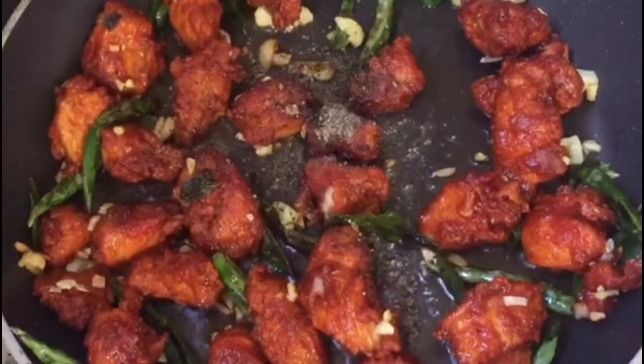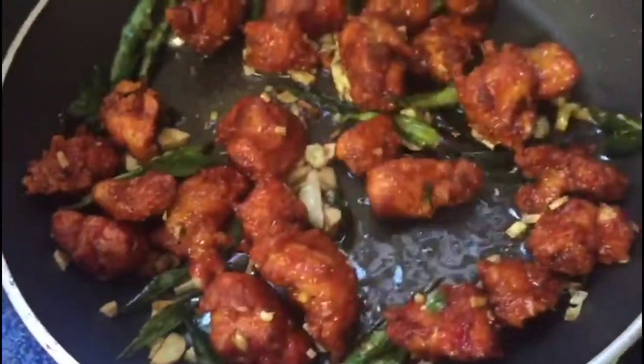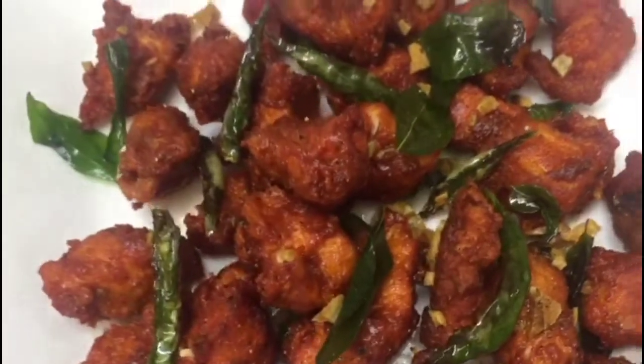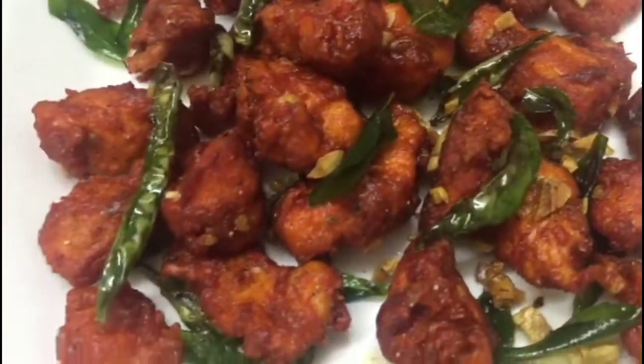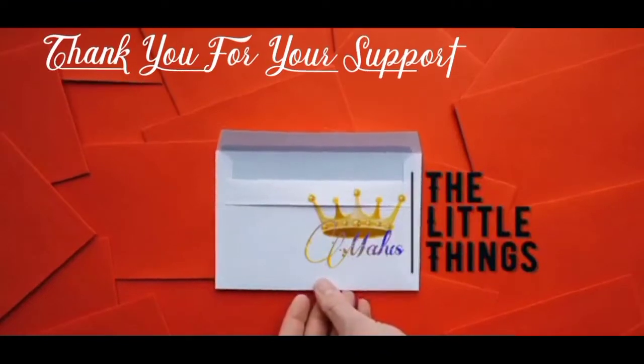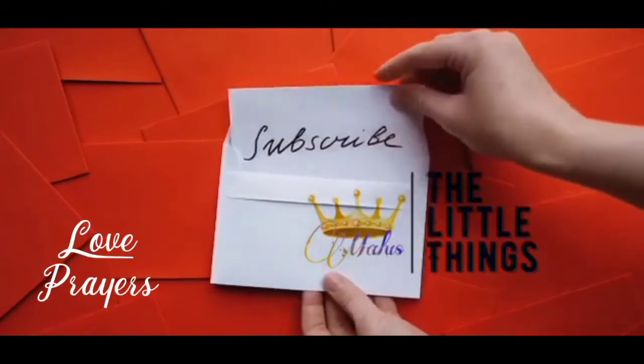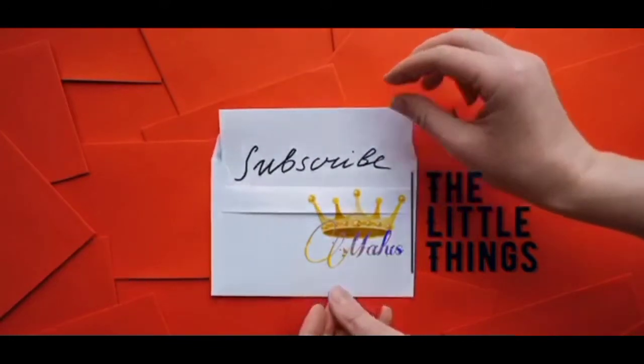Let's fry the chicken for about 30 seconds. Now fry the chicken for 60 seconds. Thank you.